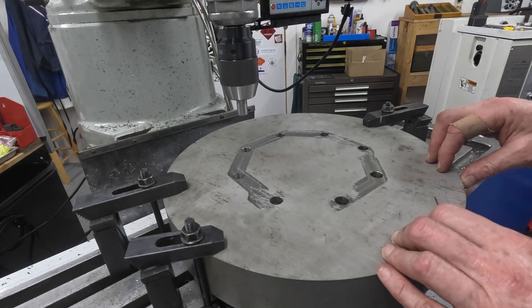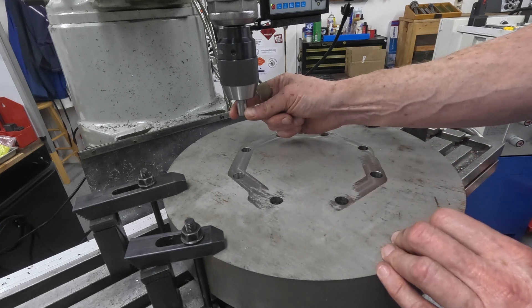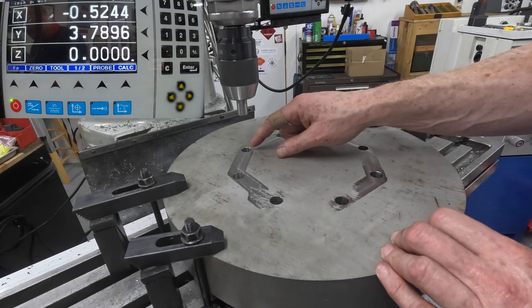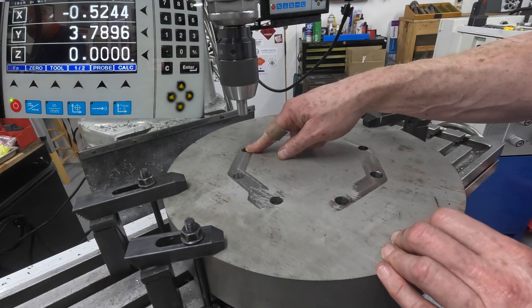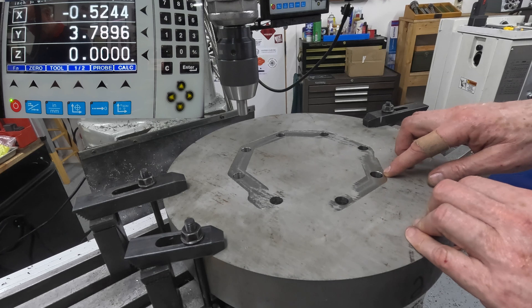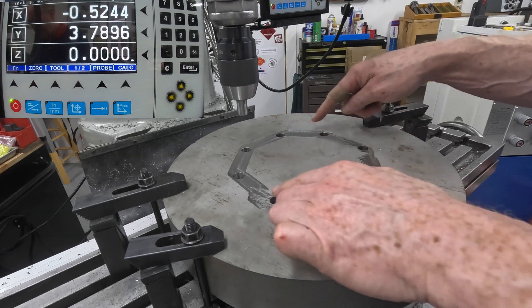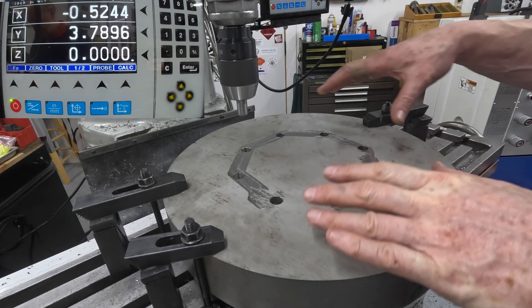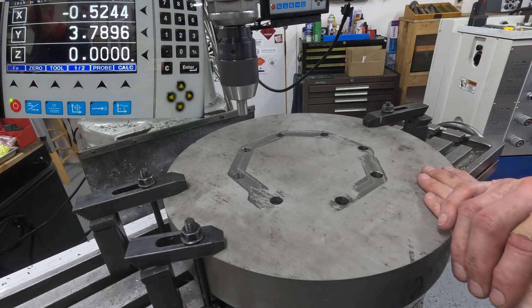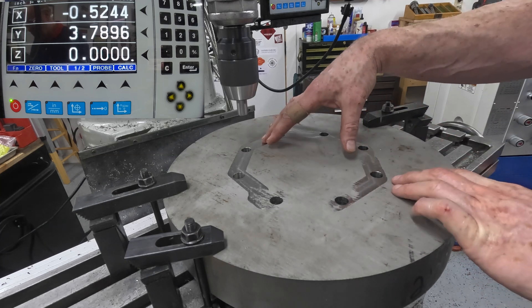That's not particularly difficult to do. What I'm going to do is use this gauge pin which is a very close fit to these holes. I'm going to zero on this hole and then come and find the one which is diametrically opposite, then use the half function on the DRO and that will give me the center position. You can use any pair of holes that are opposite each other and it doesn't matter how this is oriented on the table because all I want to do is find this center position.